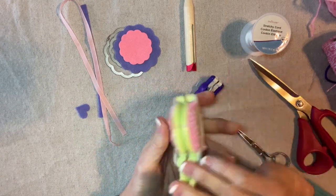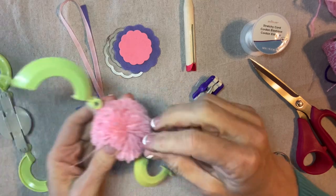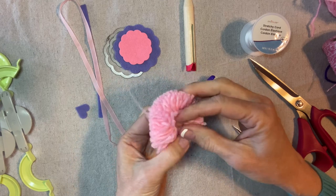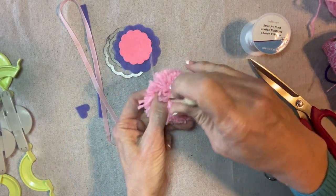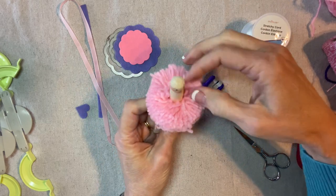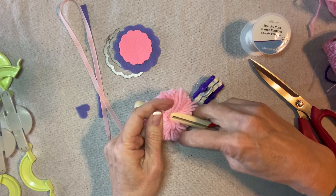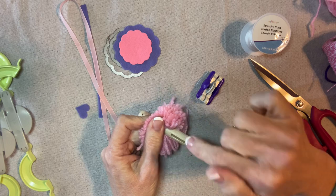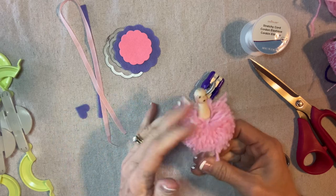I'm going to open up the pom-pom maker and remove the little parts. It's easy to find the center and I'm going to put the clothespin right through. Because of that elastic in the center, it makes it really easy. I'm going to put a little bit of glue right in here and secure the pom-pom to the waist — to the front and the back and the sides. I want to get the glue in contact with as many of the strands as I can. Then I'm going to take my scissors and trim this out to make it a little bit neater.